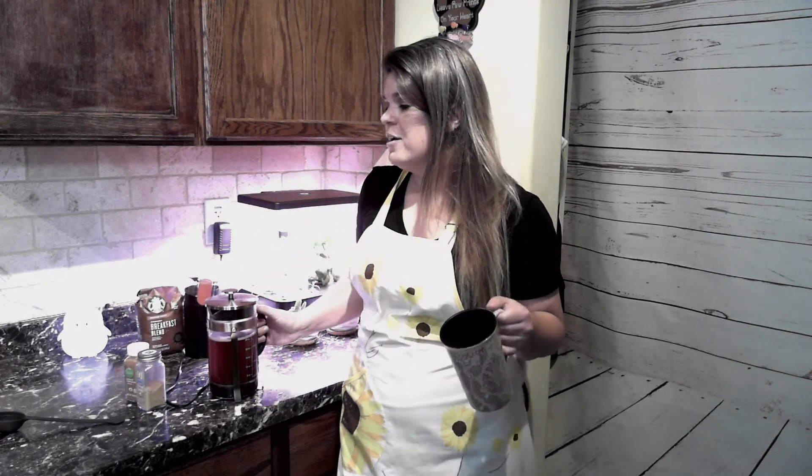You've let it steep for four minutes and let it rest for another six minutes. Now is the moment you've been waiting for — go ahead and pour yourself that most delicious cup of coffee. There is your most perfect cup of coffee that you can have every single morning, and it's going to taste just as wonderful as what you get at the stores.